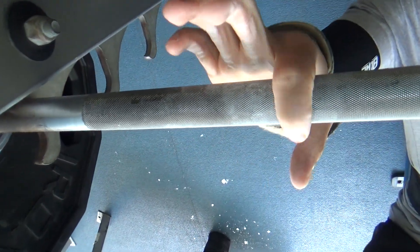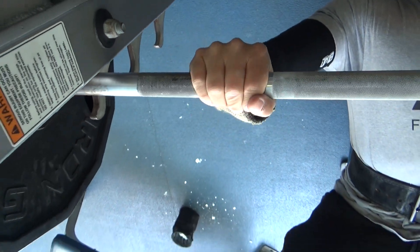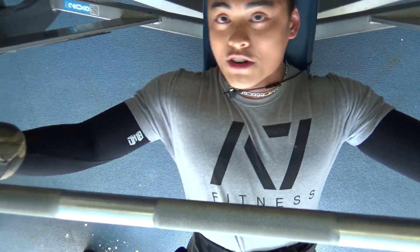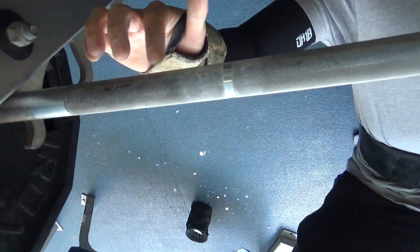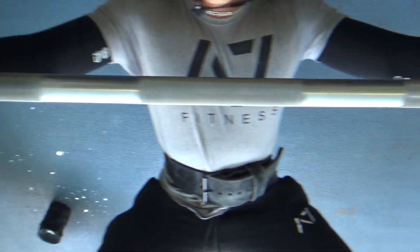I've been benching with my pointer finger on the ring for about a year, and I moved it out by one finger. I actually tried going way further out last year but it didn't feel right — too drastic a change. So I'm slowly moving my grip out. Competition bench has the ring a little further out, so I can work toward that position over the next couple years. Right now I'm doing 255 for doubles.